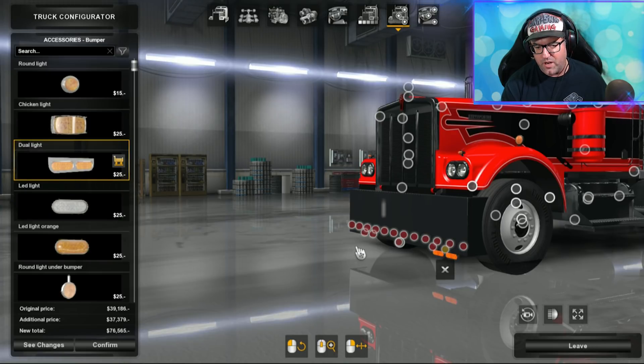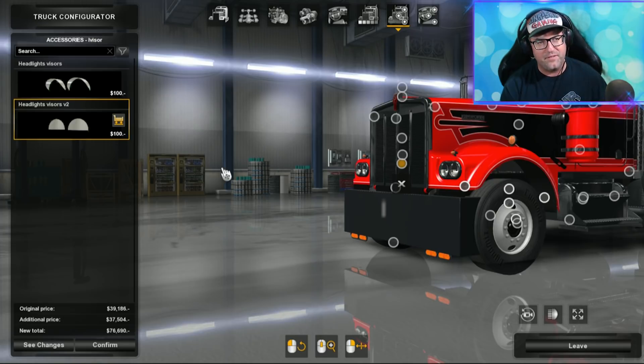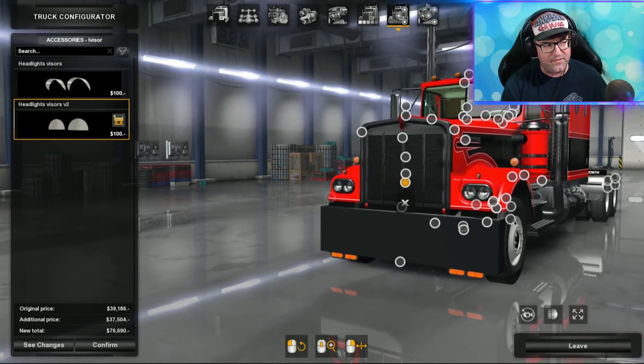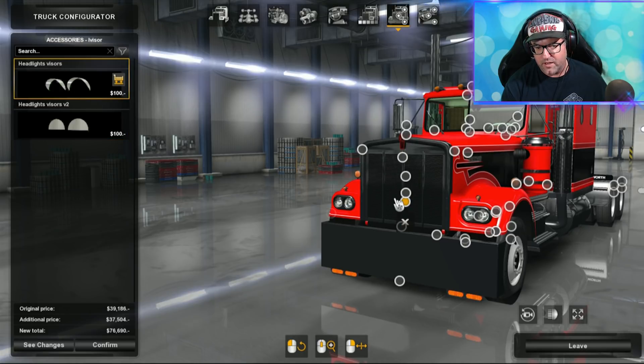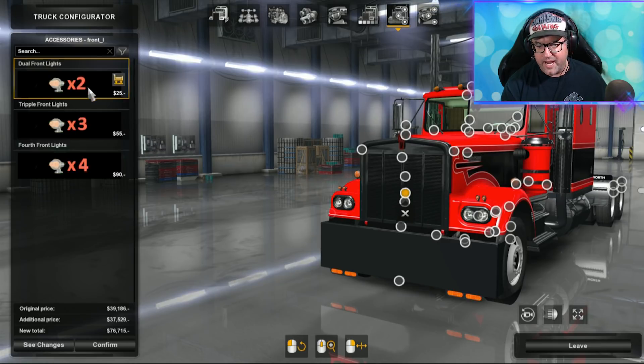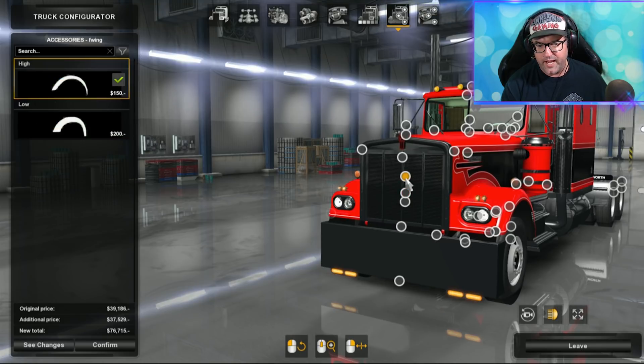Down in the accessory slot you can put on lights and stuff like that. There are many different lights you can put on there. For light covers, there's an interesting one here — it basically looks like the truck is sleepy with drooped covers. I'm going to put those ones on. Up the top there are some little lights too — you can have three or four lights up there.